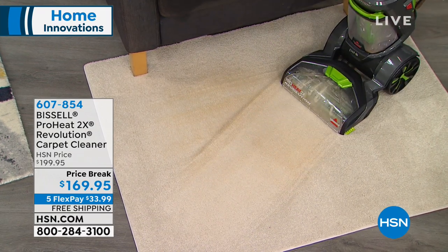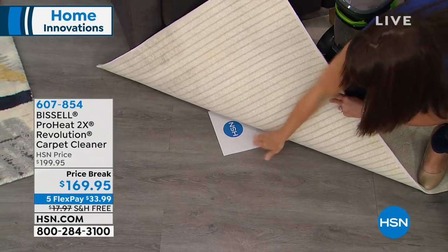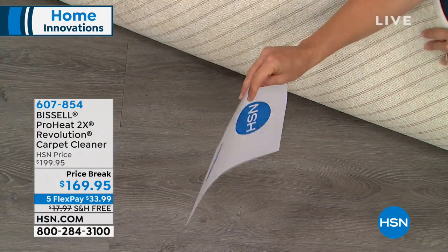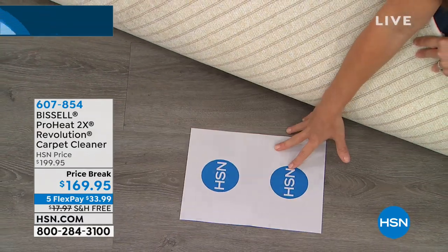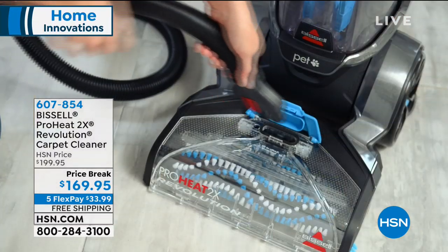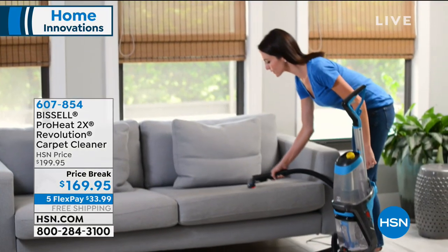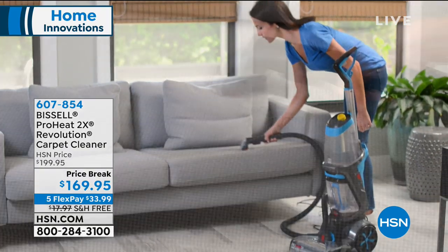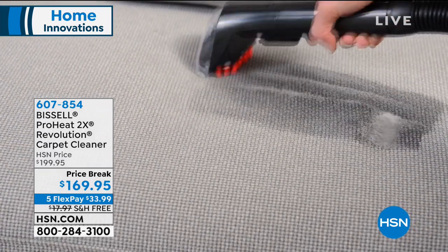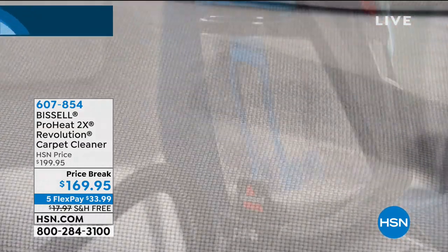You can see the same brush roll picking everything up over that mess on carpet. Now watch — underneath here, you can see that this paper is dry. So if you have oriental rugs and runners, or carpet you want to deep clean without hiring a professional or waiting all afternoon for the carpet to dry, you don't have to.